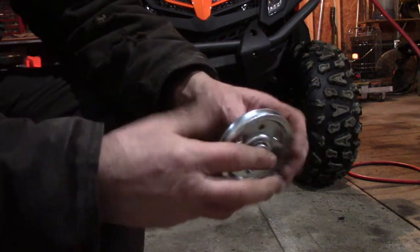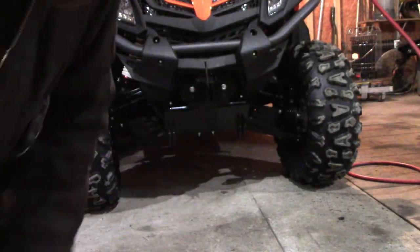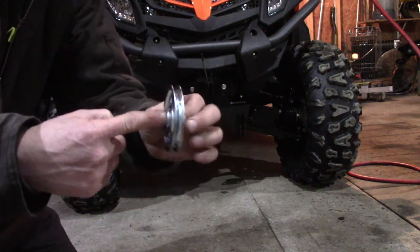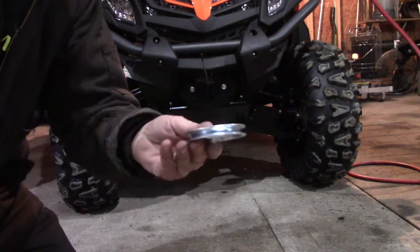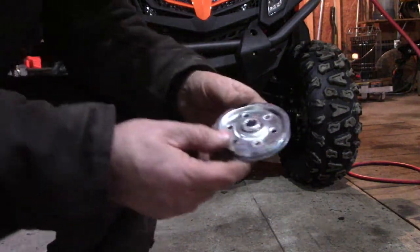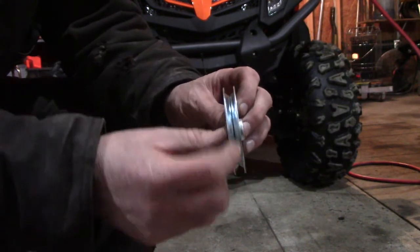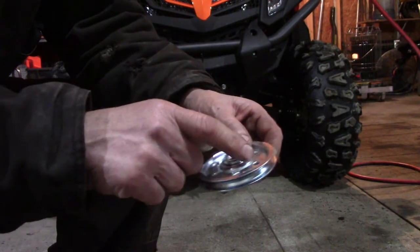It does have a bearing in the middle and it fits in between here, so we can tighten it right up and it'll still rotate. This is a pretty cheap one. They also sell heavier-duty ones on Amazon. Even the Amazon one is a two-piece unit — as you can see they're just two pieces, but the heavy-duty ones are riveted.